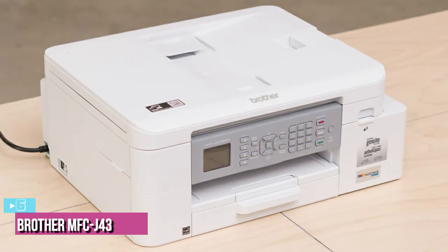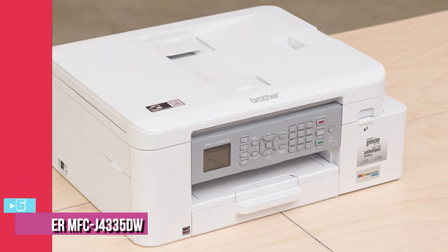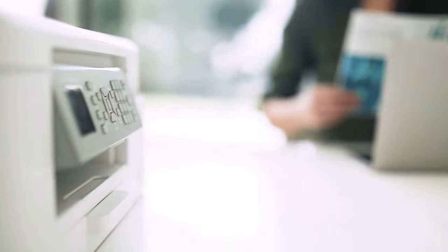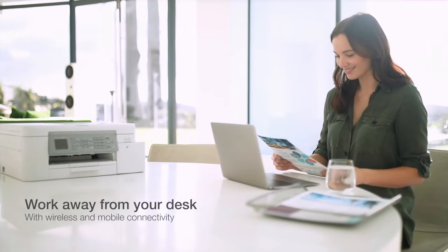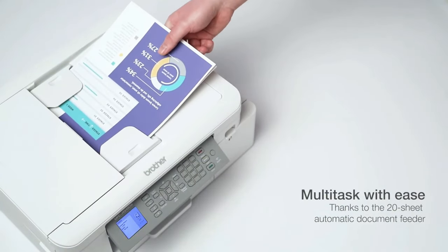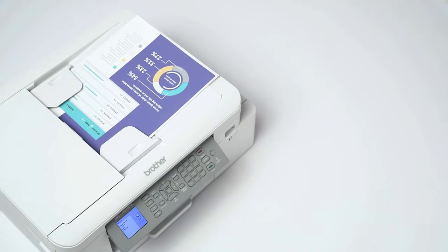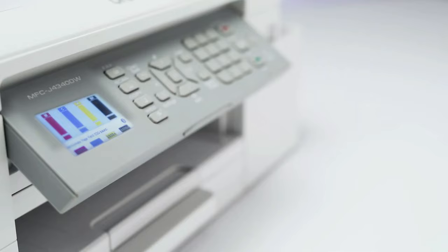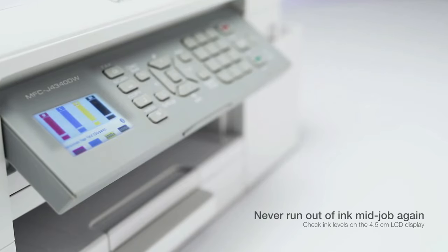Starting up our list with number 6, we have the Brother MFCJ4335DW. If you're on a budget but still want a decent quality all-in-one, the Brother MFCJ4335DW can suit your needs. It uses Brother's INKvestment Tank, a hybrid cartridge supertank system, and yields over 2,000 black prints and roughly 800 color prints. Even though the replacement cartridges are a bit expensive, the cost per print is still remarkably low, so it's still an economical choice in the long run.